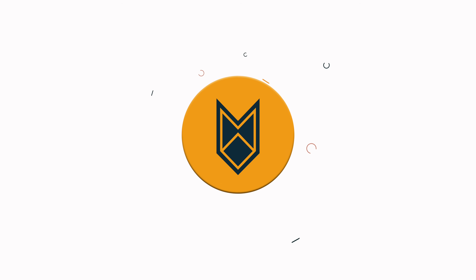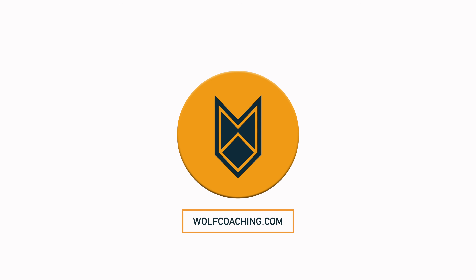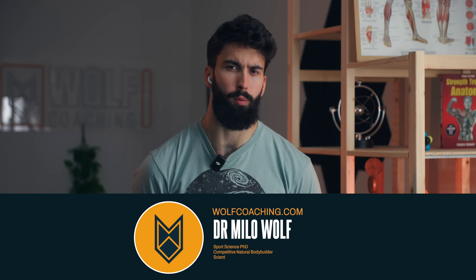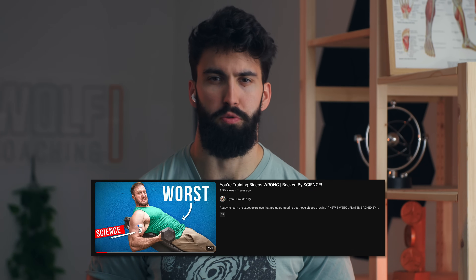I'm about to fact-check Ryan Humiston on his best bicep training advice. Welcome back, Dr. Milo Wolfe here, PhD in sports science, and I wanted to react to a video by Ryan Humiston. It recently popped up in my recommendations, and some of the stuff he seemed to be saying is very interesting from a sports science perspective.